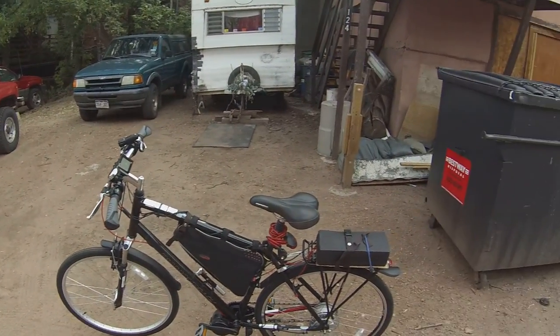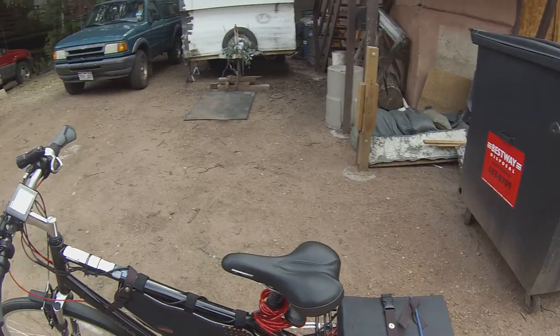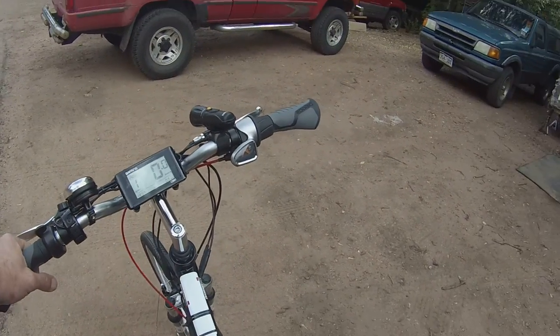As you can see, we've got our bike ready to go here. We've got our 10 Ah battery hooked to the battery thing. It's all set up. We're going to go ahead and turn it on. And it's time for the maiden voyage.